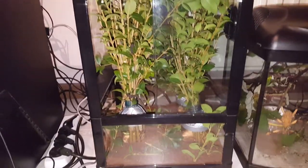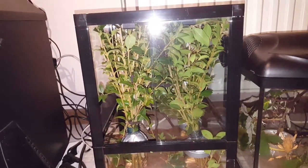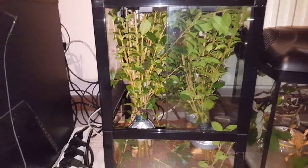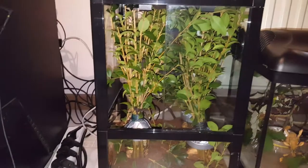It might be a bit crowded but I had a lot of branches, so yeah, that's that. I'll catch you in the next one - peace!